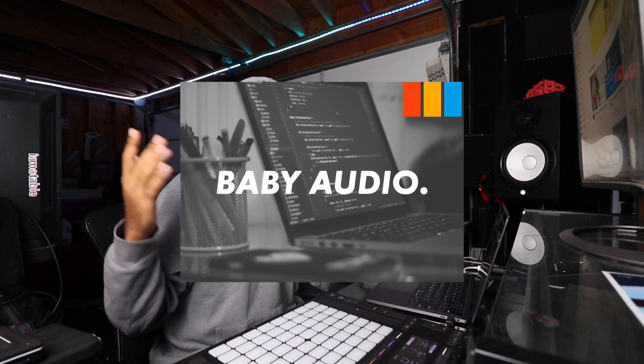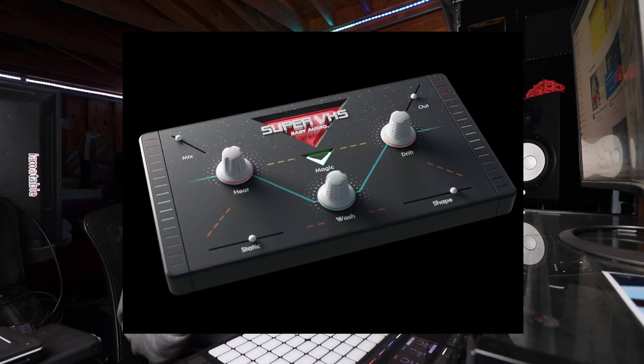Let's get into it, but first this video is sponsored by Baby Audio. They make a bunch of sick plugins, but specifically we're going to be getting into one that's perfect for lo-fi. It's called Super VHS and we're going to be using that today to help make this beat. Shout out to Baby Audio for sending this over.